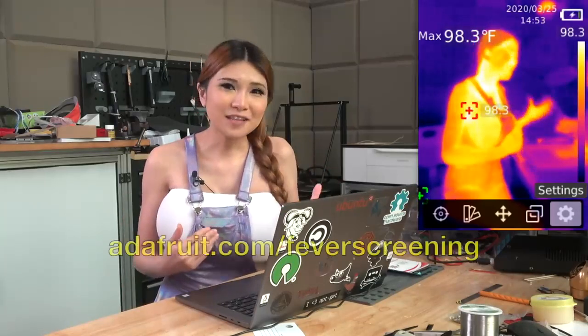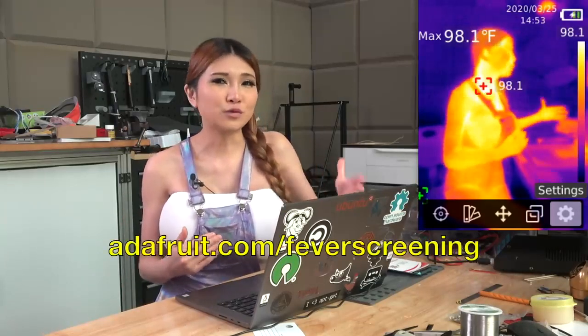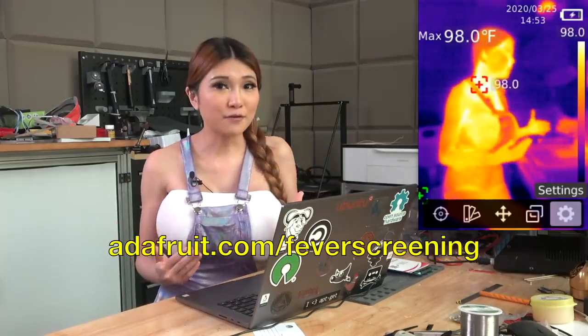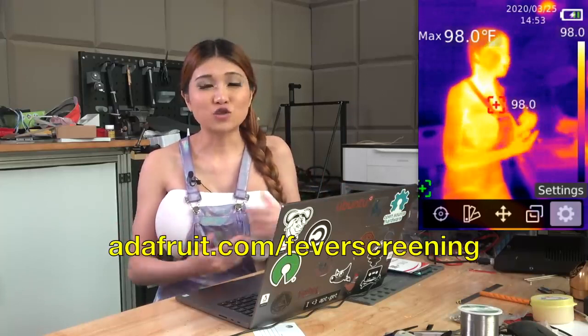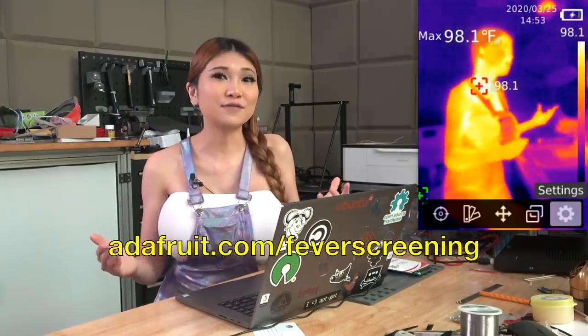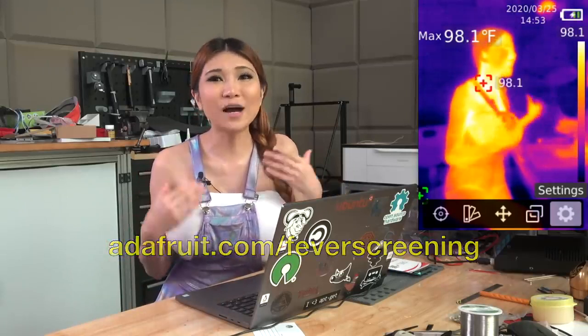Keep an eye on my friends at Adafruit — they'll be posting how-to guides and DIY kits. They're also an American manufacturing company that builds electronics right in the heart of New York City, so they'll probably have some really good tips on how you can get back to work safely when the time is right. That's it for today. I hope all of you that should be staying at home are. We can beat this together. Until next time, remember: if I can do it, anyone can do it.